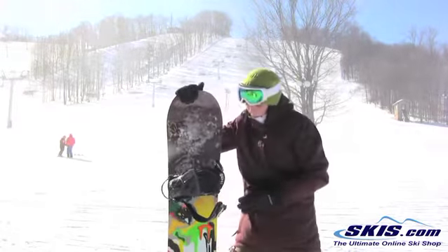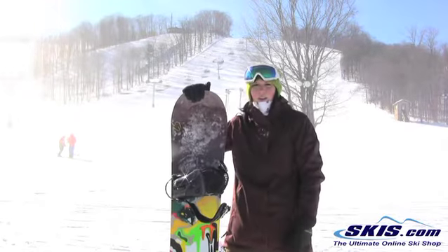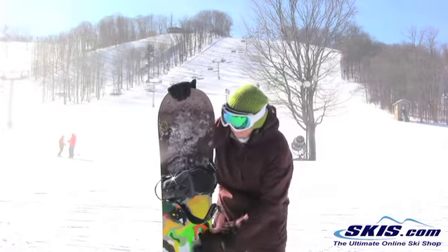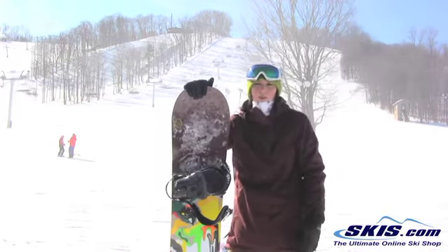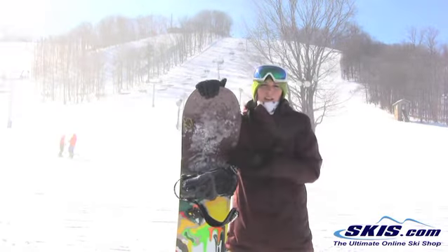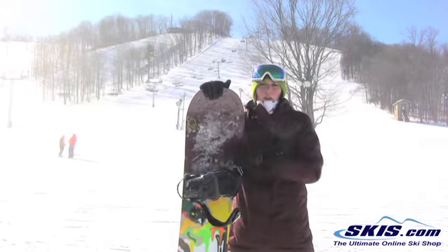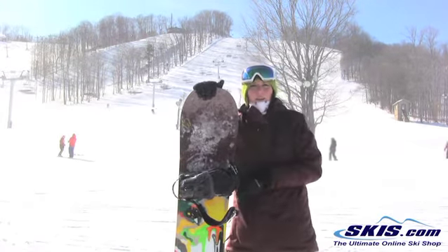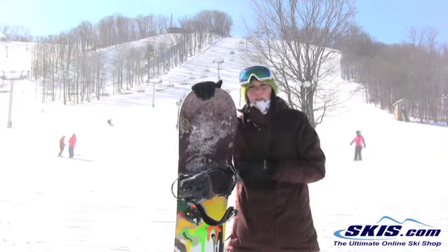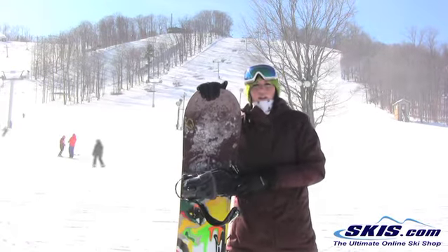One thing when you get on this board for the first time, it might take you a little bit to get used to the V-Rocker between the bindings. It might feel like your back foot's starting to kind of wash out, but once you adjust, you really can take it everywhere else on the mountain and hold it well at a moderate speed. So again, great board for your intermediate to advanced level park girl who still wants to be able to cruise lightly around the rest of the mountain.